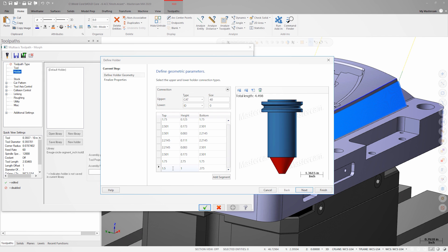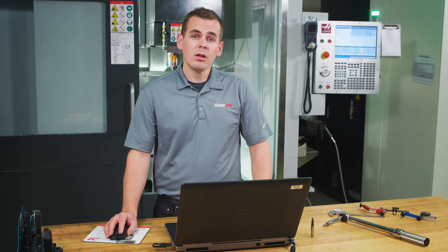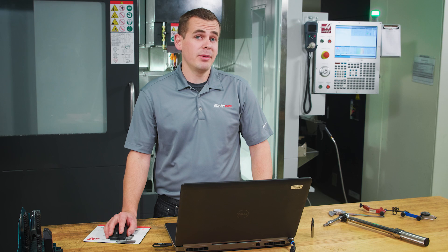Lastly, we need to set the projection length. One way we could do this is by typing in the projection value that physically matches the tool as it's set in the machine. Let's use 1.75 inches. Now we're ready to move to the cut pattern page and begin setting up the rest of this toolpath.